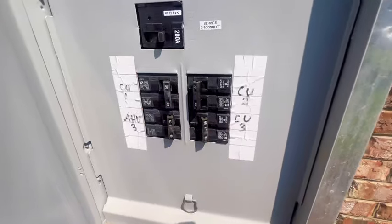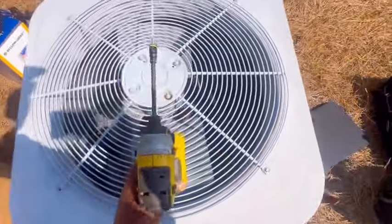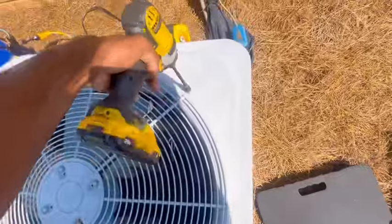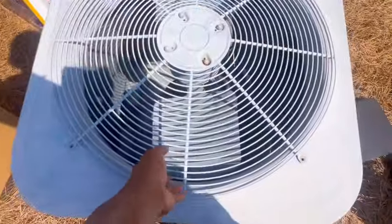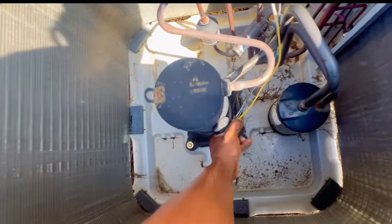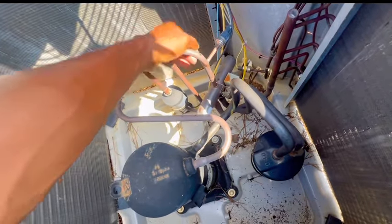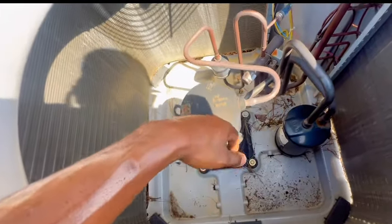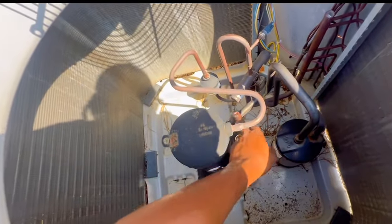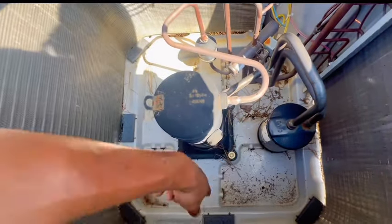Alright guys, so we got it off. And we got it off at the thermostat. Alright guys, so we're down to the compressor. I'm going to unplug it. Leave that to the side, recover the gas, sweat this line which is the discharge, sweat this line which is the suction, pull her out, put the new in. Just got to remove our four bolts also.